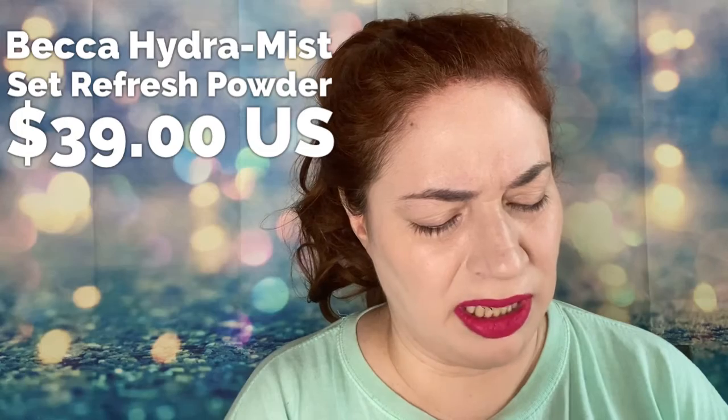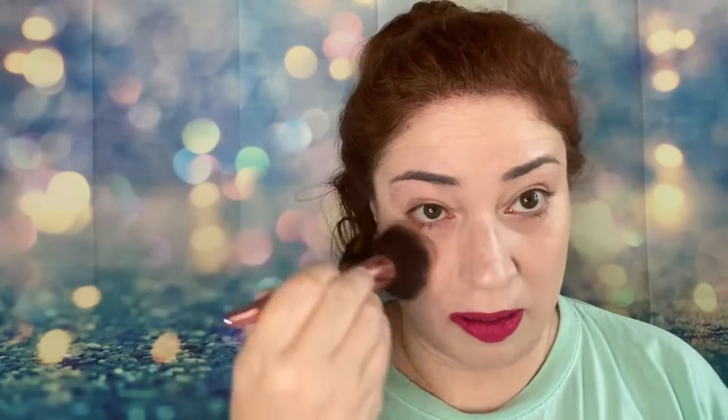While this is still setting on my face, I'm going to use my Becca — this is their Hydra Mist Set and Refresh Powder. This stuff is amazing. It says to keep it closed to keep it cool — be careful, it is powdery. I'm going to set it just like so. I'll put little dots there and see what happens. Before it dries — maybe that won't work with this brush, but let's see.